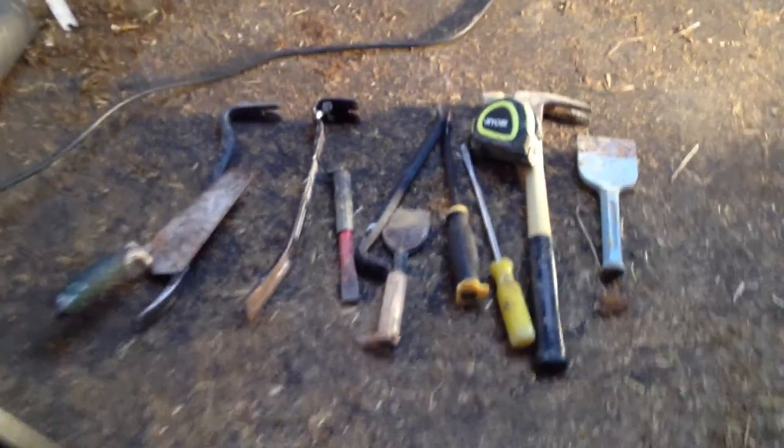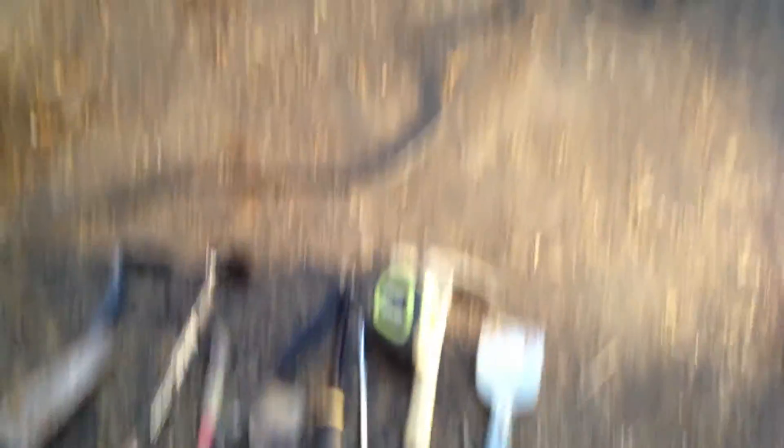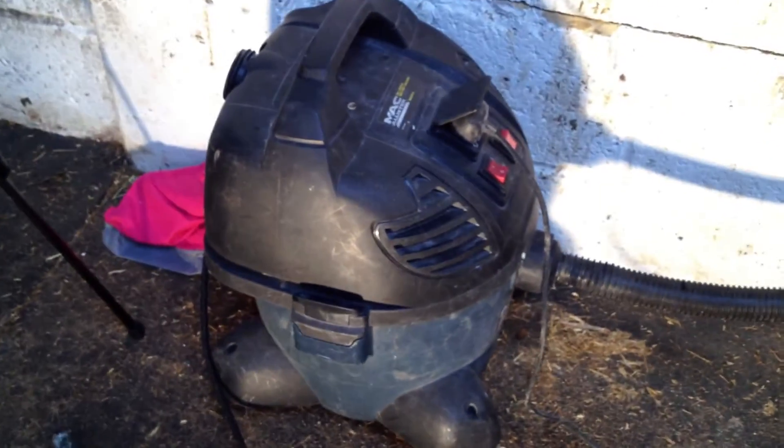I'm quickly running out - I can only upload about a minute on a tape. So these are the tools I'm going to use: just a couple of pry bars, and then this thing right here - I have an adjustable speed mini grinder.